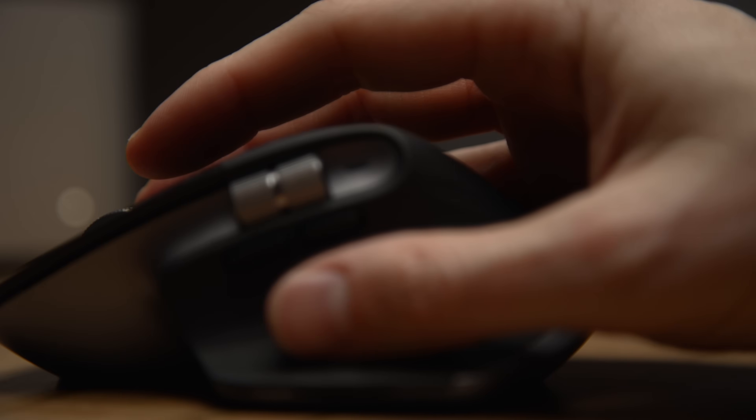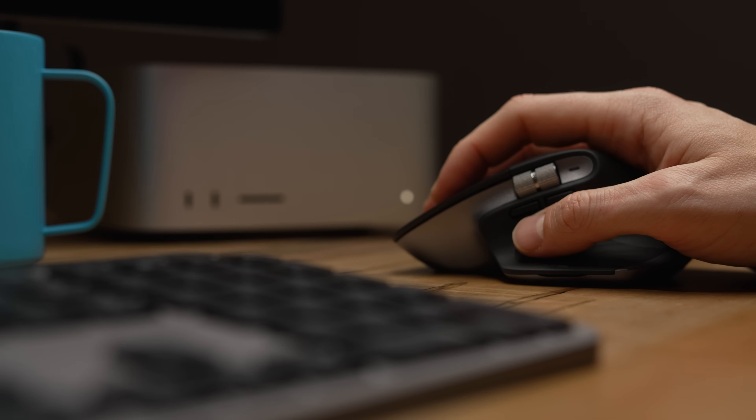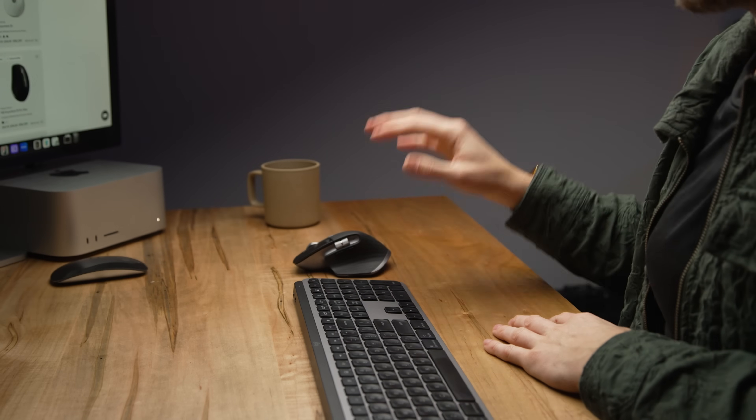I find my hand gets so sore after a day of working on the Apple mouse because I'm kind of having to hover on it. What's great about the 3S mouse is that it really does fit my hand and I've really come to enjoy this — this wasn't even something I think they wanted me reviewing, but I'm reviewing it because I want to say how much I like it.